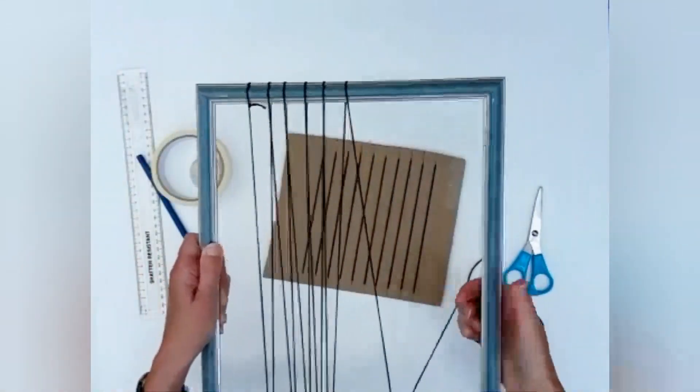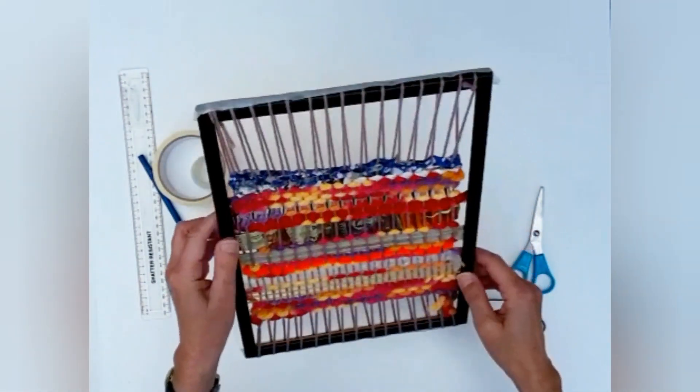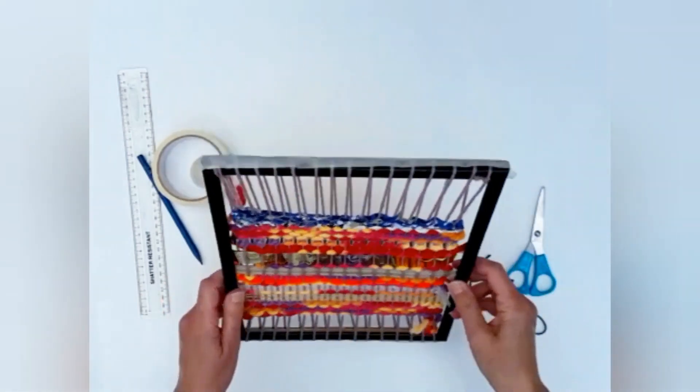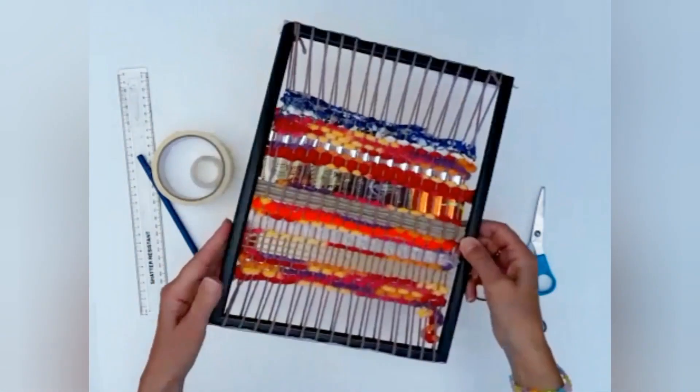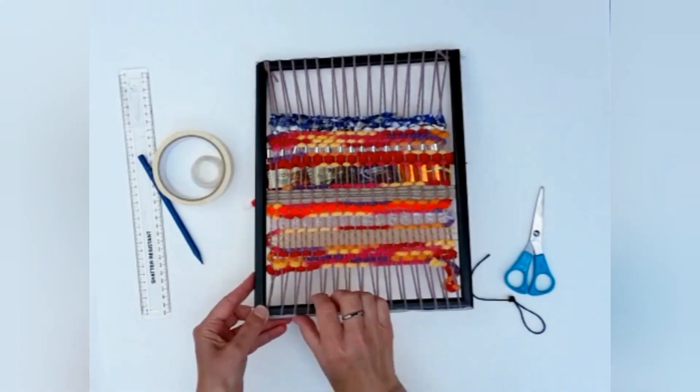We keep going, wrapping the thread around. This is a picture frame that's had the warp thread put on — that's the long thread going around. And you can see at the top and the bottom I've just used masking tape — you can use sellotape — just to space the threads out.